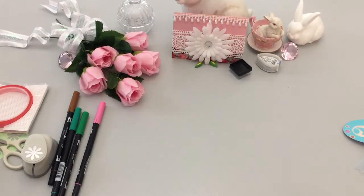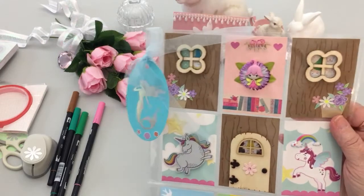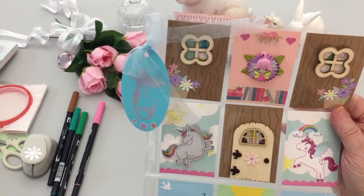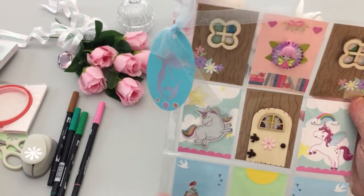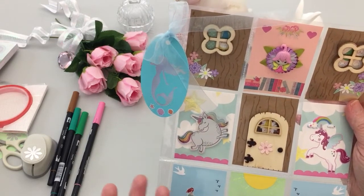That paper is mostly for packaging. Here is the pocket letter I came up with — Nita wanted us to do a magical theme. Bless her heart, she did a pocket letter for me last month, and since I didn't have a lot of these items, I had to go and get them.